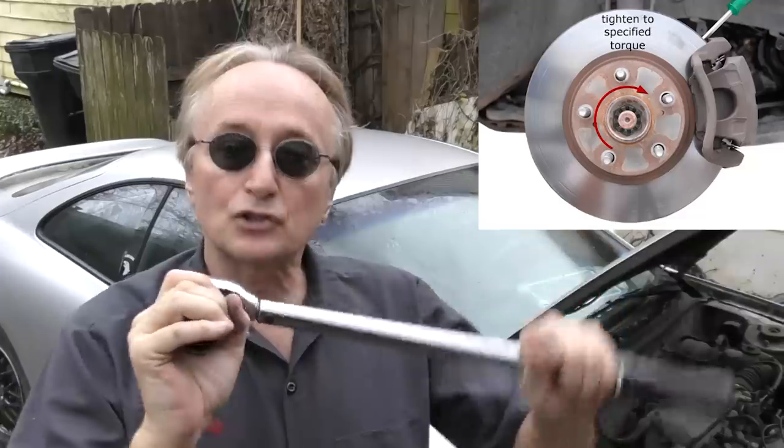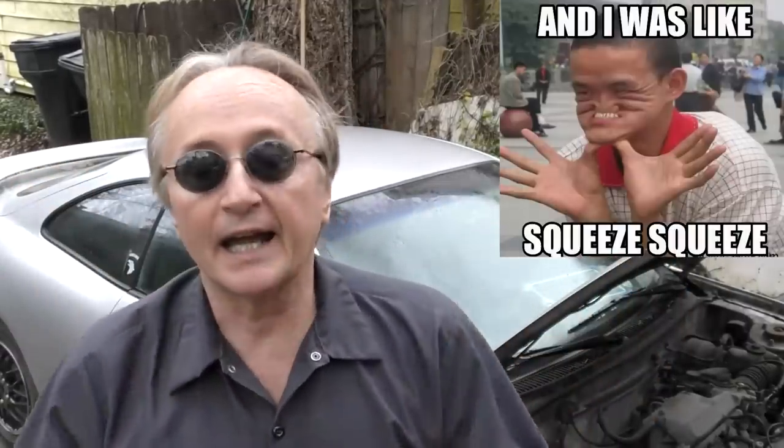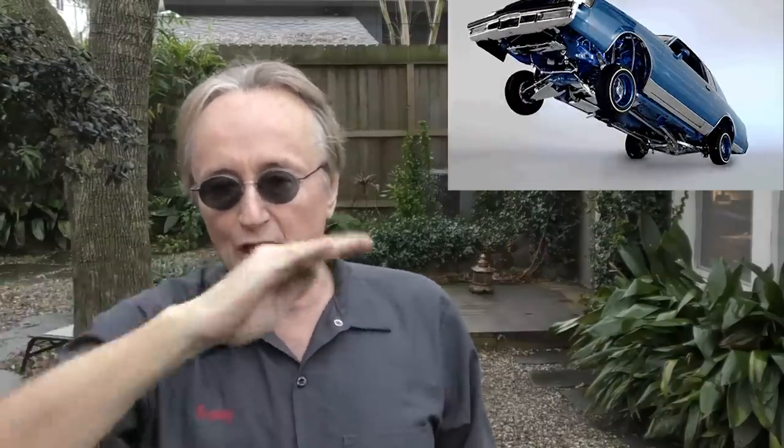There are plenty of sources for the right torque spec — you can use alldata.com, you can get a book, you can go lots of ways — but you want to make sure it's right. If it's torqued too tight, it'll over-stress the bearing, squeeze it in, and it's going to wear out faster. Conversely if it's too loose, that's actually even worse, because the bearing is bouncing all over the place and will wear out even faster — there's a lot more friction. Anything that's bouncing around and moving creates heat and friction, which wears the bearings out faster and makes an awful lot of noise.